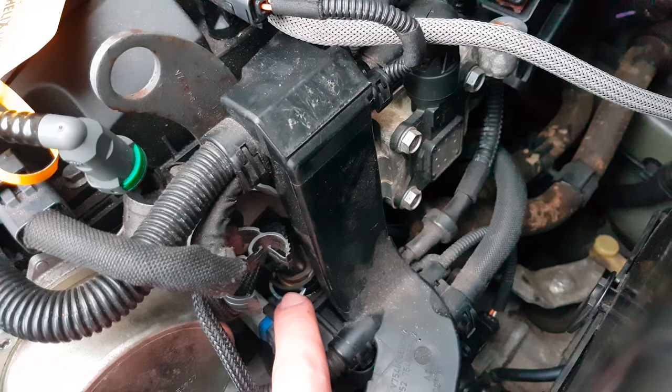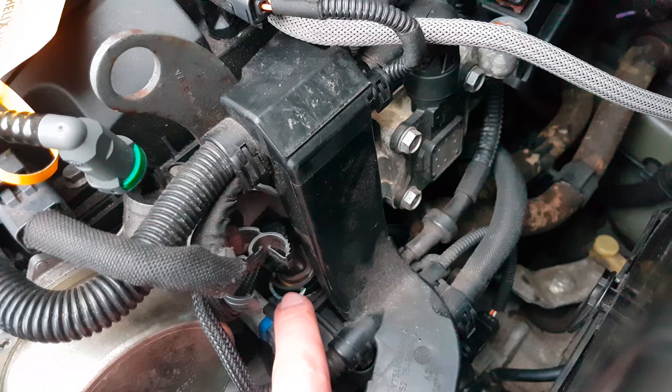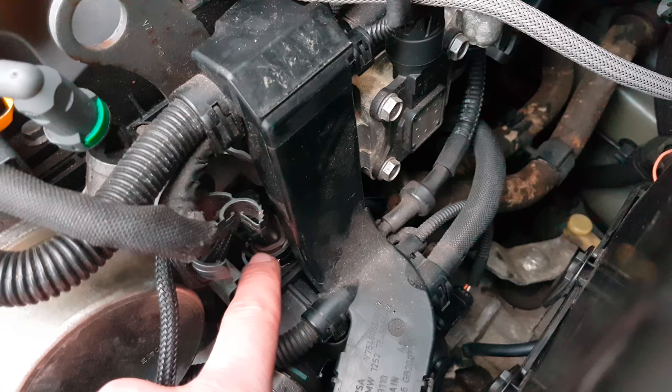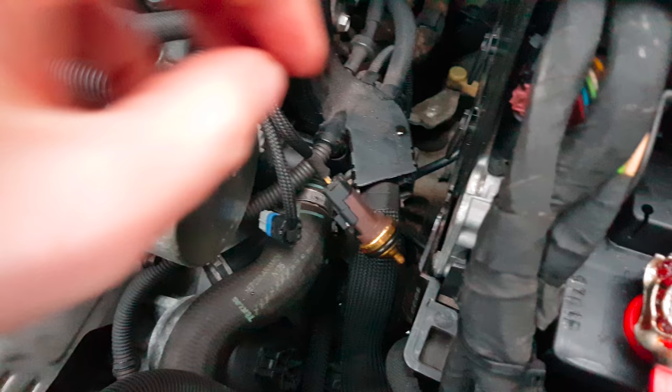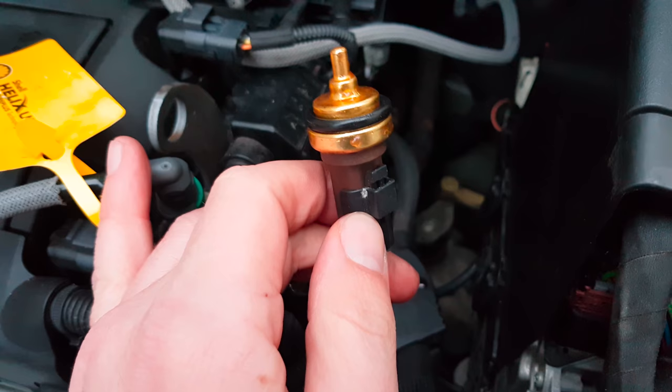It's easy with a screwdriver to unlock the metal clip that fixes the temperature sensor in the hole. After that you can pull the sensor out — this is the sensor.